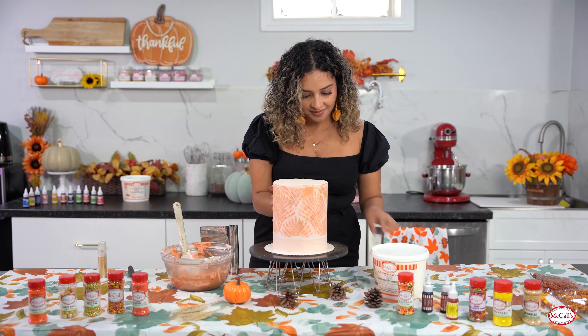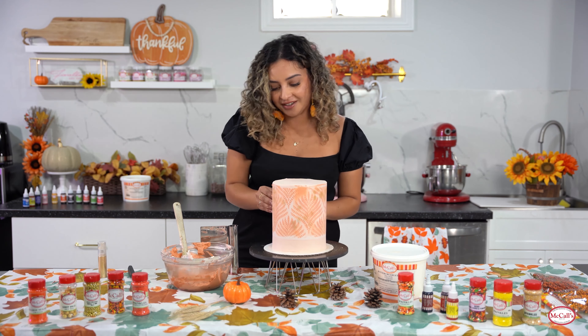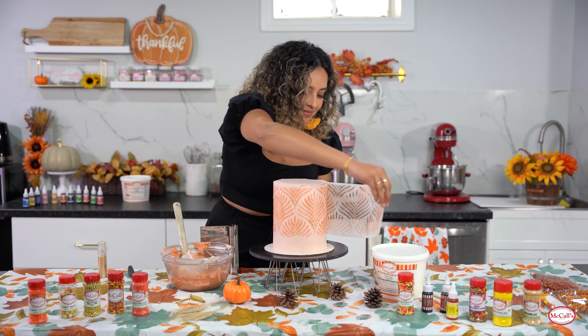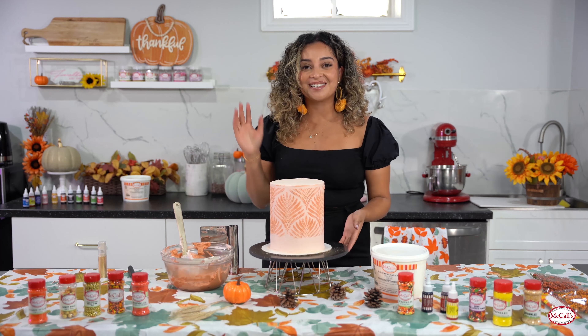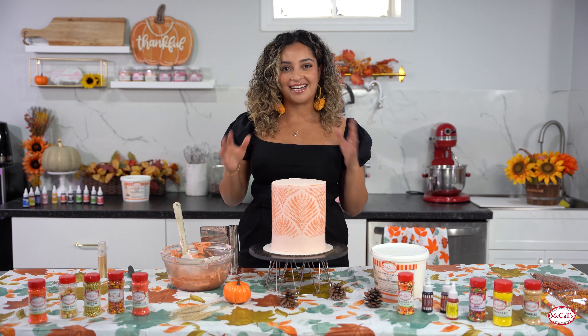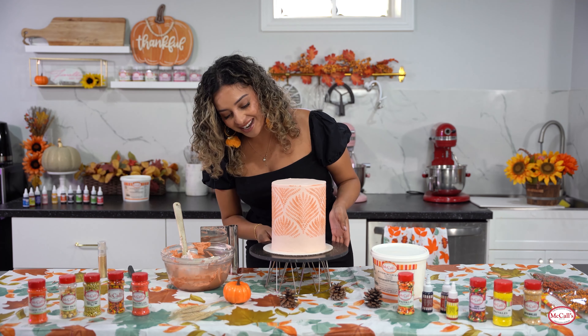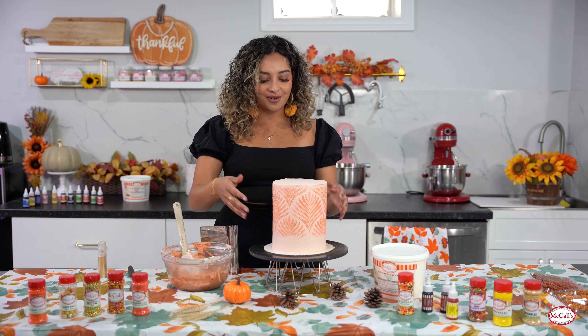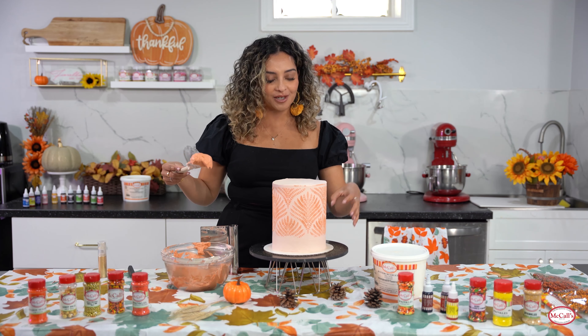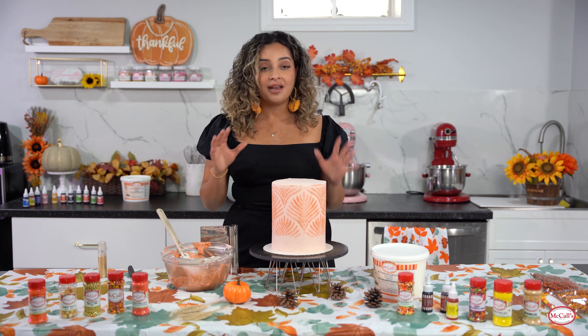Now for the reveal - wow, just look at how good that looks! I love how the glitter added a nice touch to certain areas. Now we can go in and finish off our decoration using this orange buttercream to create a really nice border at the bottom.